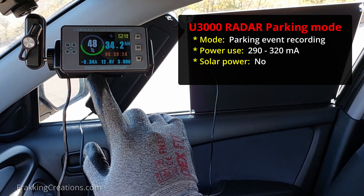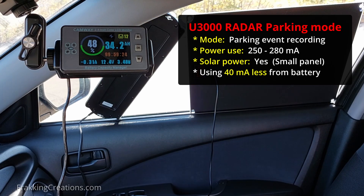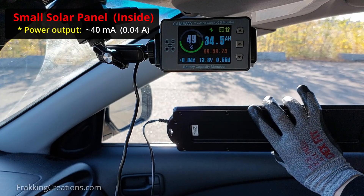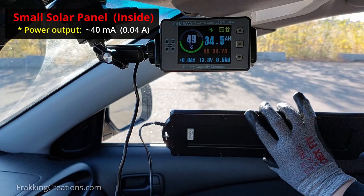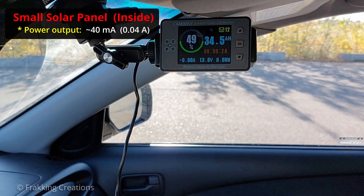Let's see what effect this small solar panel has. We see that once I plugged the solar panel in, it is helping to power the dashcam too. The power draw went from a max of 320mA down to 280mA, which is about 40mA less. When I test the solar panel on its own, we see that it is able to generate up to 40mA on a clear sunny day. As long as the solar panel is outputting power, the dashcam will use less from the vehicle's battery. This could help it last longer in parking mode.